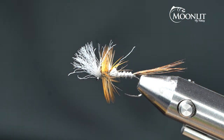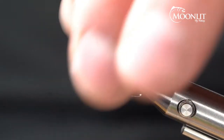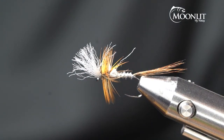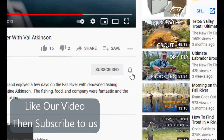So I can change this pattern up — I can tie it in purple to trail behind a purple haze, tie it for a PMD to trail behind a PMD, or tie a blue-winged olive version as well. I can do this in a multitude of different colors. Again, make sure to leave a comment, like the video, and subscribe so you can get more future videos. We appreciate you watching with us tonight — have a great evening. Make sure to hit the subscribe button, then the bell, and select all notifications. Don't forget to hit thumbs up and comment on our posts.